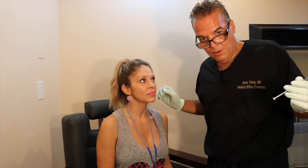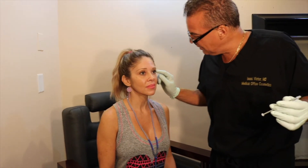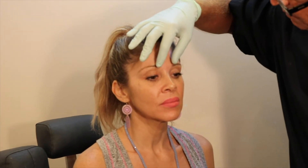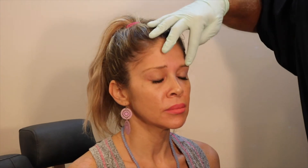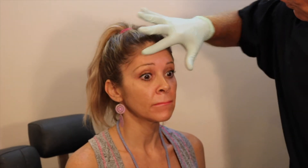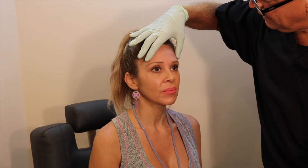Today we're going to do the three main areas of Botox. We're going to do around the eyes, crow's feet, and smile. We're going to do the glabellar area, which are the 11s. And then we're going to do the forehead, which will soften this area and also give a little lift to the corners.